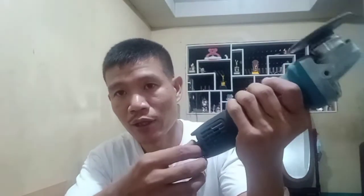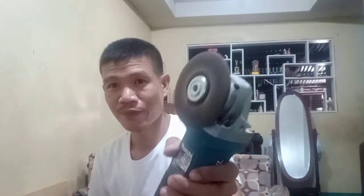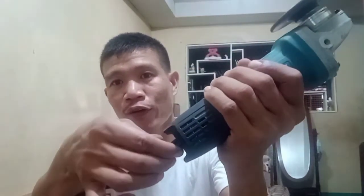Okay, so now it is already plugged in. Again, this is the power switch — so I have to turn it on. That's it.